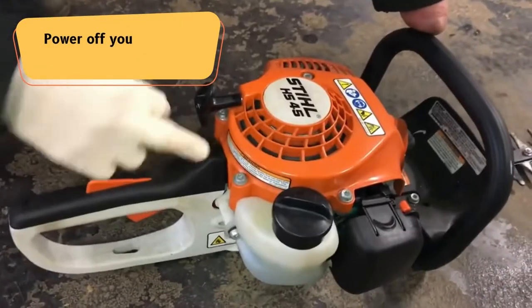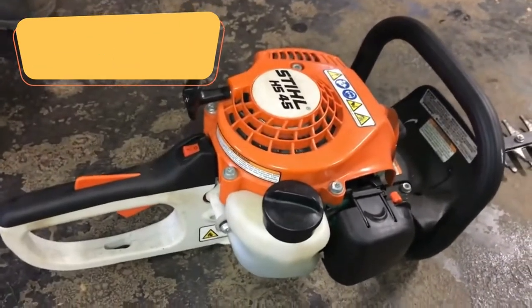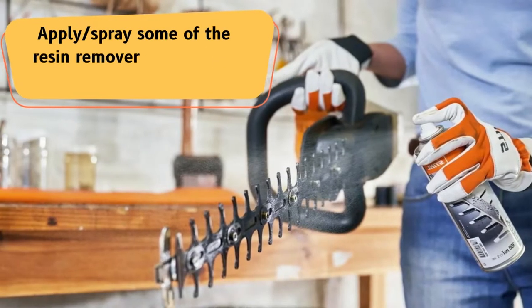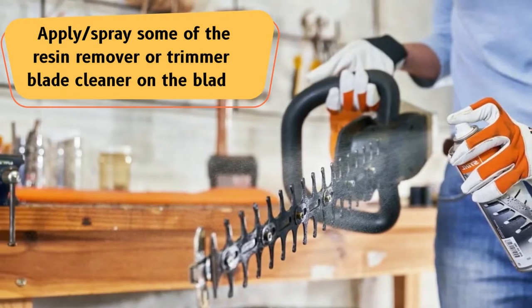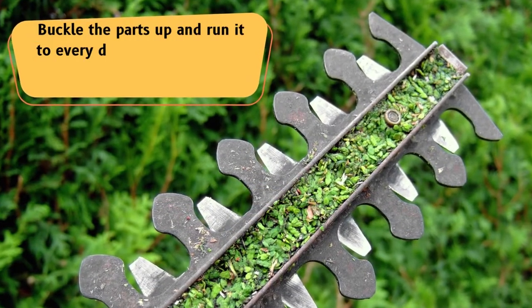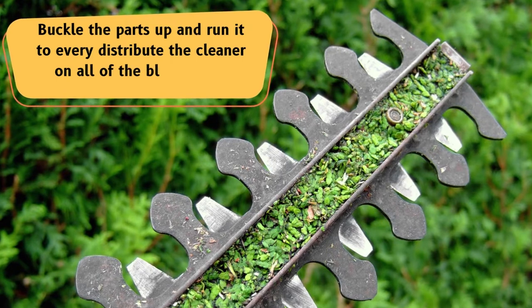But how to use it? Firstly, power off your trimmer engine, then remove the battery and apply or spray some of the resin remover or trimmer blade cleaner on the blade. Now buckle the parts up and run it to evenly distribute the cleaner on all of the blade areas.